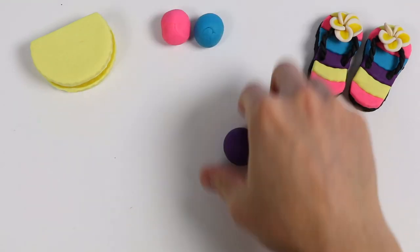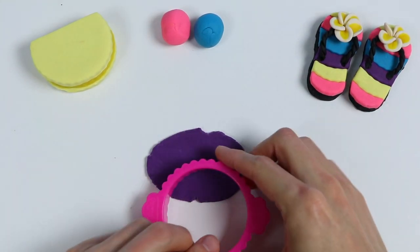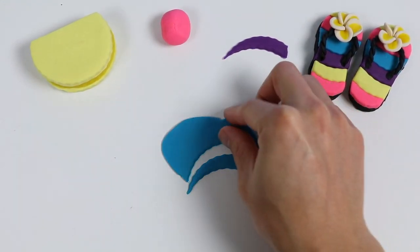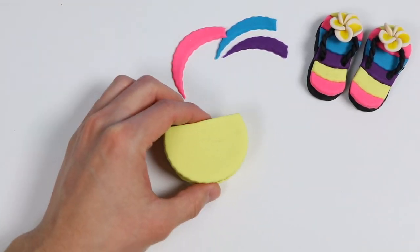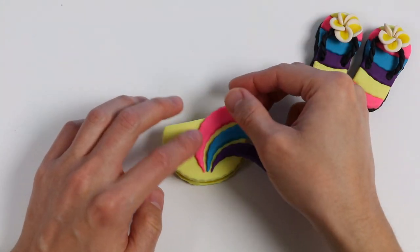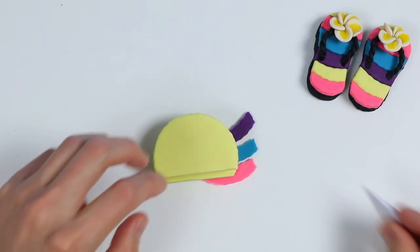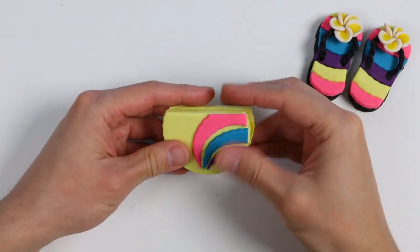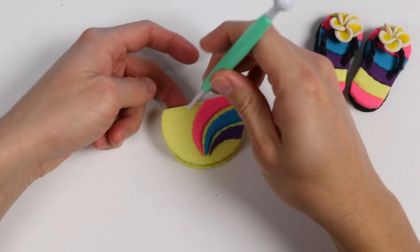Now it's time to add some details. Using a little bit of pink, blue, and purple play-doh, start by rolling out the purple and use this cutter to make a cool crescent shape design. Now do the same with the blue and the pink play-doh. Attach these three pieces onto our bag, then cut away some of the extra play-doh. That looks beautiful!